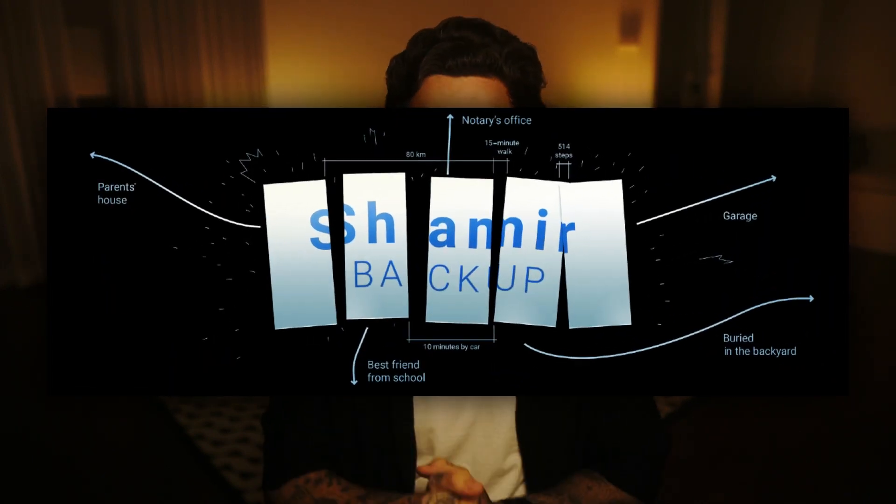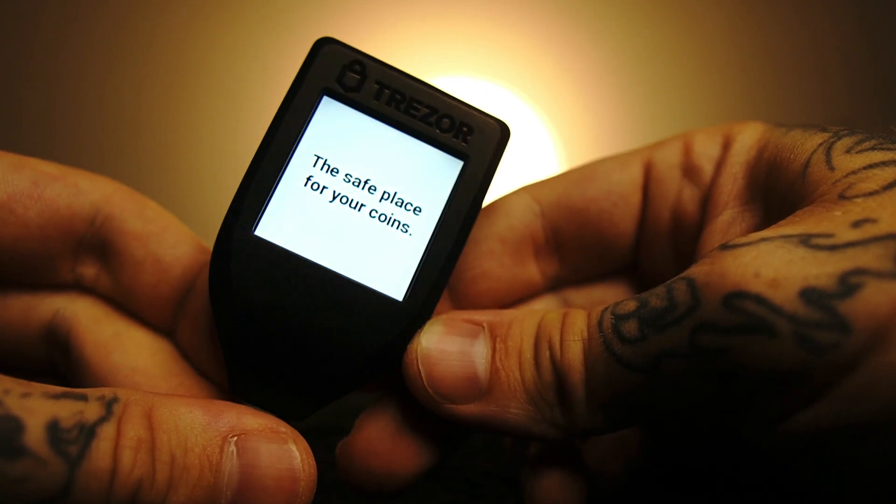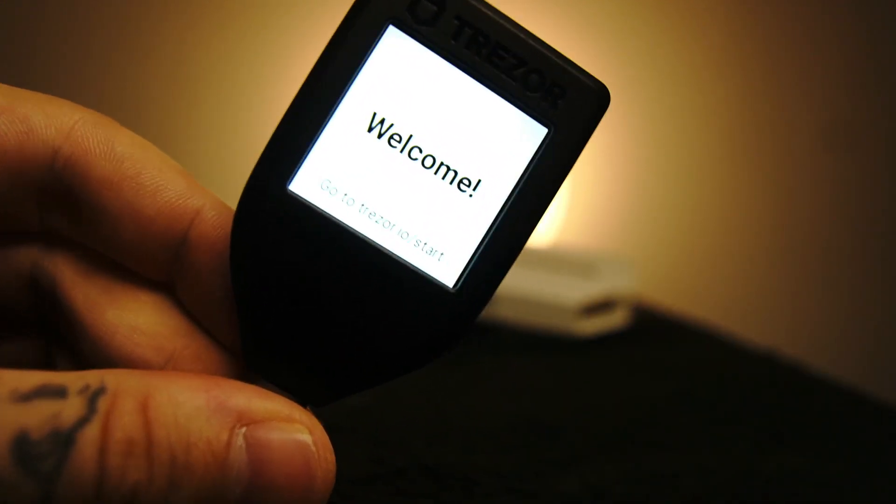The Model T also allows you to add an additional level of security known as a Shamir backup, which allows you to create several different phrases that you can store in different places or with trusted family, friends, or another third party. These shares require at least two of your created share phrases to access your seed phrase, adding another level of security that the Trezor One does not offer. Another benefit the Model T has is the touchscreen, which allows you to input your pin code directly on the device's screen versus having to input it on your computer with the Trezor One. So even if a hacker has access to your keystrokes on your computer, they won't be able to access the device. When it comes to security, the Trezor Model T does come out on top, but both devices have a level of security that would be near impossible to crack.